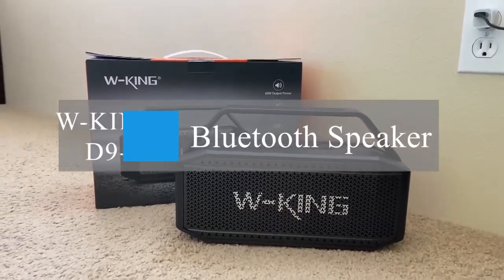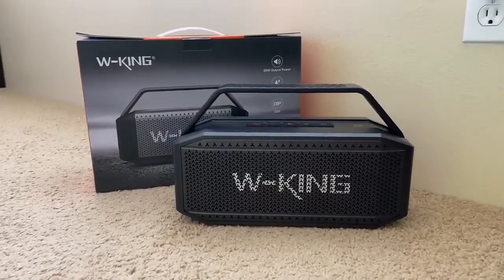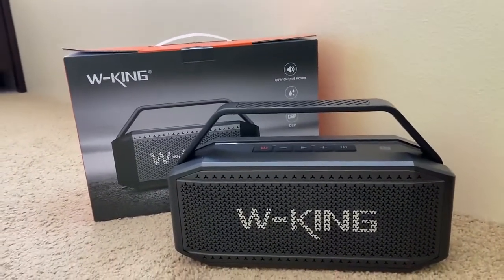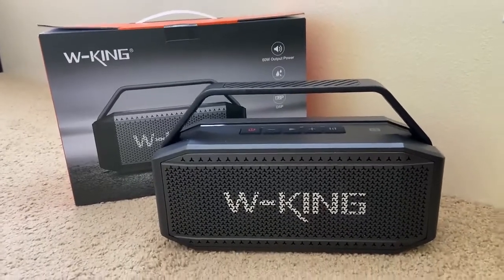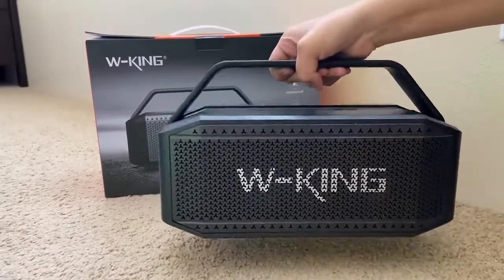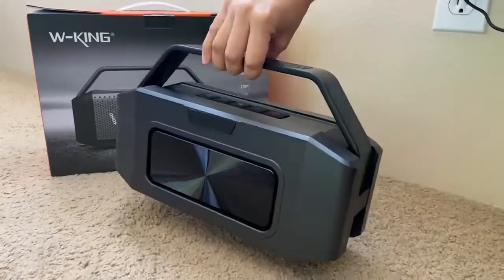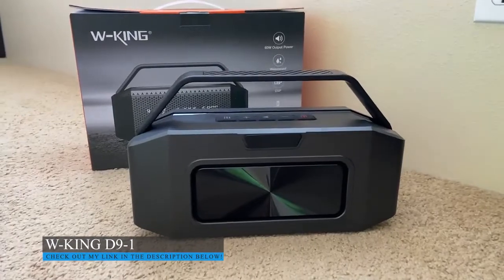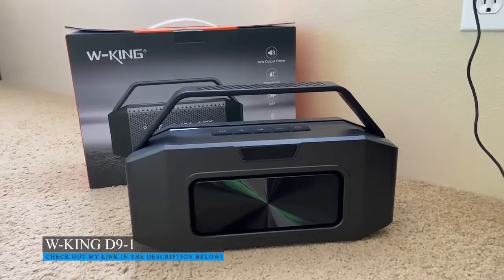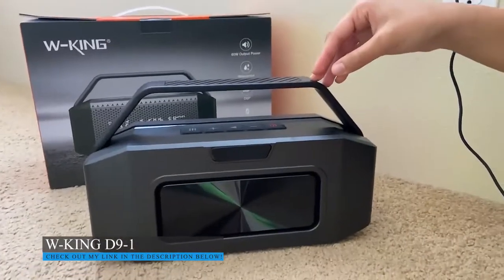Hi everyone, so I just received this wireless outdoor speaker — the brand is W King. It came in a very nice box, it was mainly packaged, the size is perfect, the weight is not too heavy. I love the handle, and I think this is just a perfect Bluetooth speaker. I can see myself using this at the beach, the park, or if you have a small gathering, this would be the perfect Bluetooth speaker.